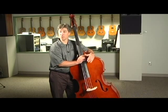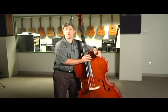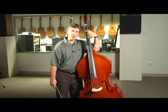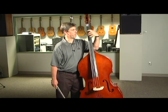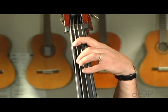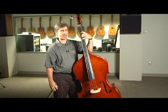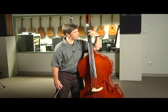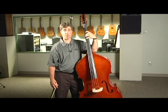Most students starting on bass like to learn songs and patterns pizzicato first and then switch to the bow afterwards. Now let's talk about fingering for the bass. If you've already played violin, viola, or guitar, you're used to using all four fingers on your left hand. But for bass, we're only going to use your first, second, and fourth finger — we really never use the third finger. There will always be a half step between first and second finger, and a half step between second and fourth finger.